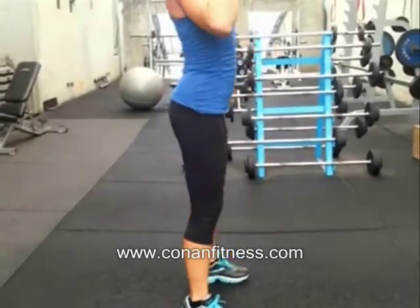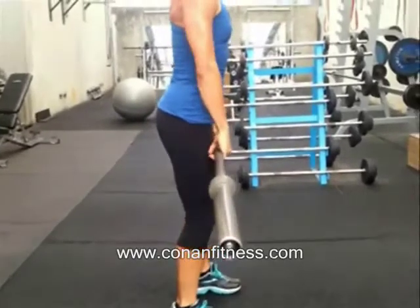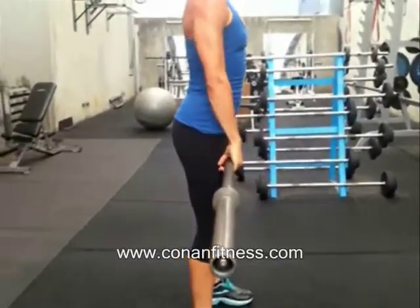You'll also notice she didn't catch it in a full deep front squat — it's just a power clean, so only a mini squat will do.